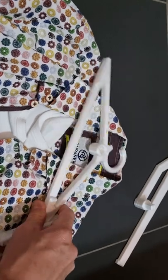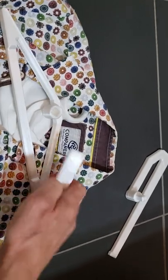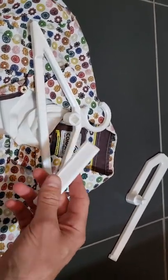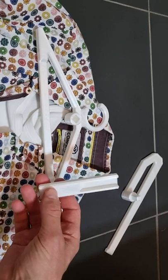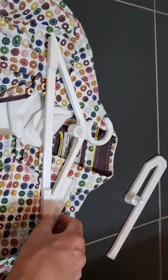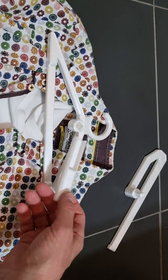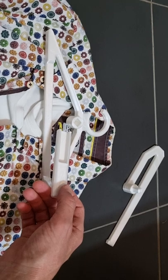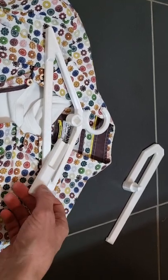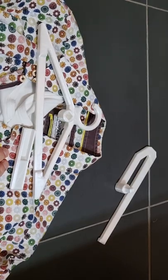You will find over time that many designs just don't fit on your build plate, so any chance you get, practice making parts from multiple pieces. You need to learn what works and what doesn't. I have another small example I want to show you — I made a design for a ventilator in our shower.